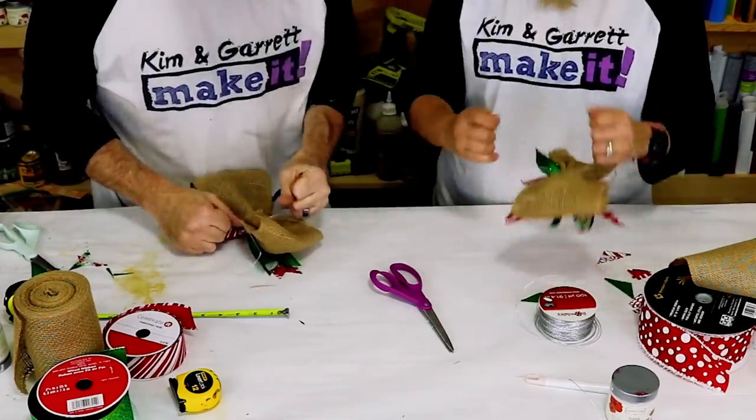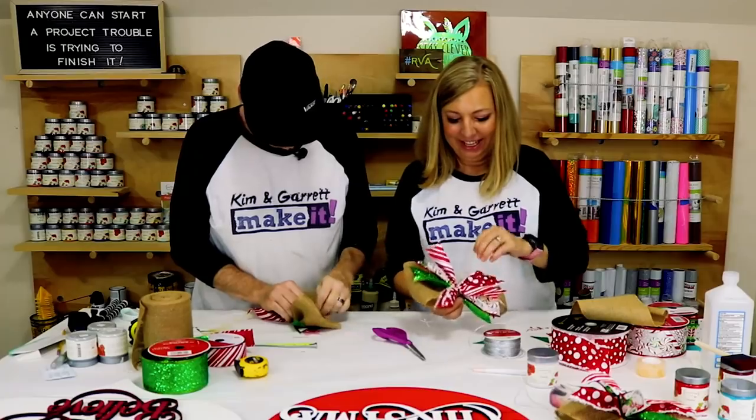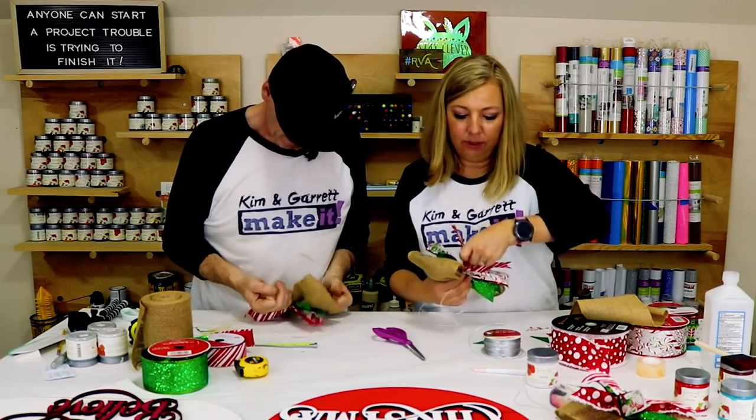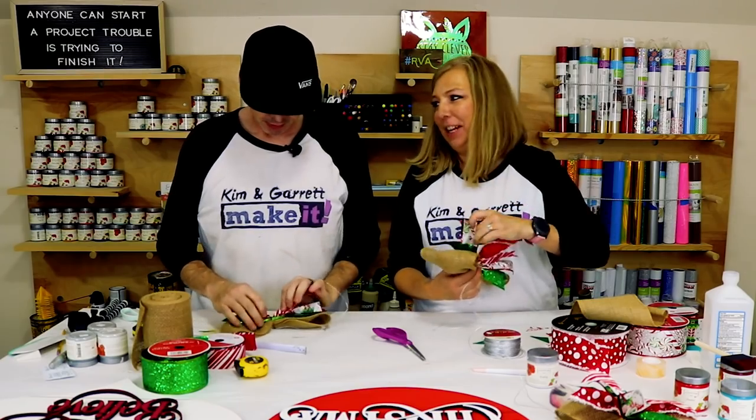I usually make Garrett hold it for me, but I'm showing you how to do it by yourself. And then that's it — you just fluff your little bow and give it some shape.